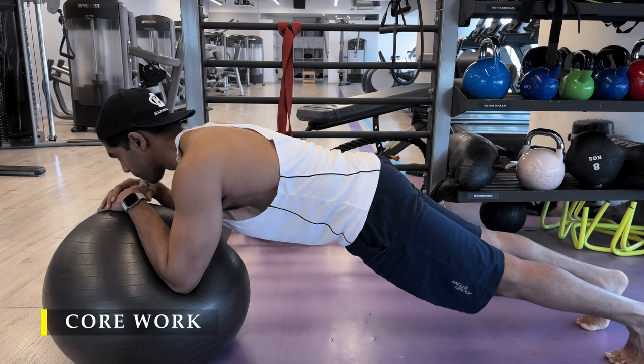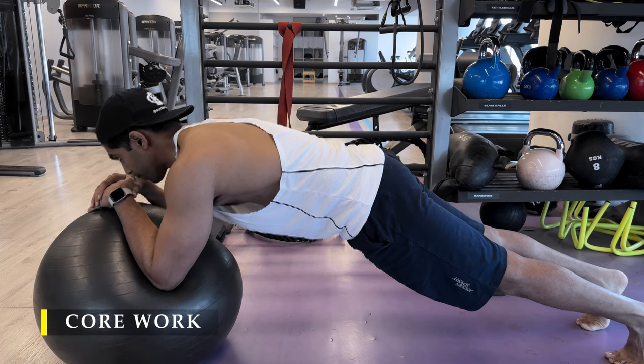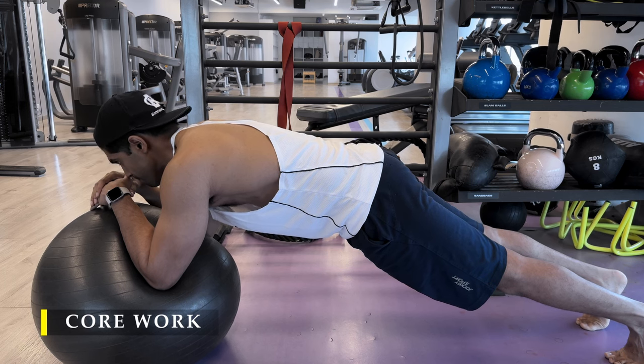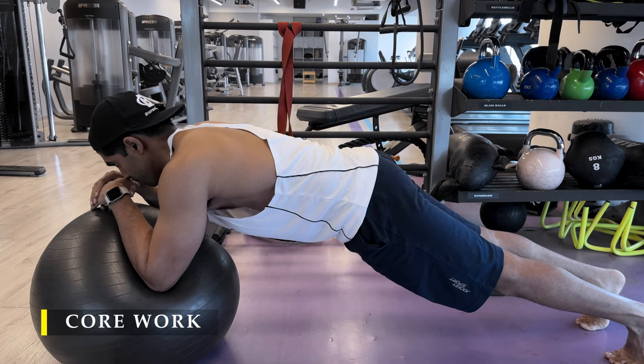This is extremely taxing — I could only do two supersets: plank, leg raises, plank, leg raises. Within two to three minutes my core was taxed and I was close to cramping, so I did not push it any further.